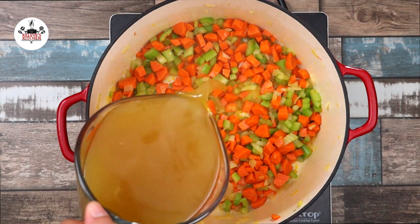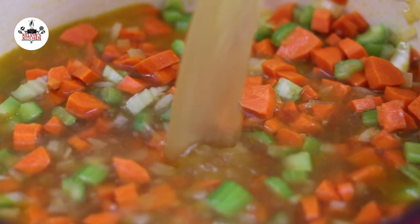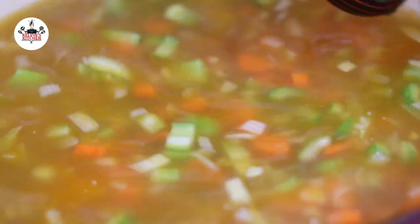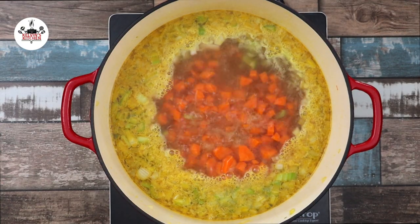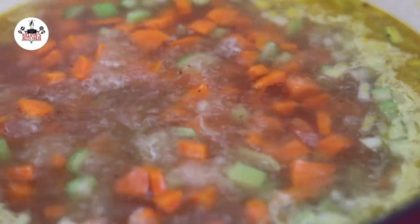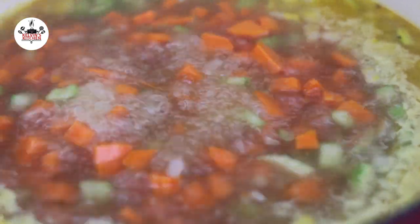Then, after about 12 minutes, pour in 8 cups of chicken stock. Let the pot come to a boil. Once it comes to a boil, reduce the heat to medium-low and continue simmering for about 15 to 20 minutes.